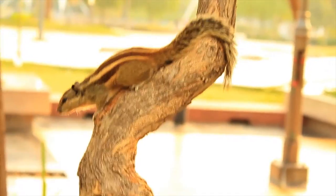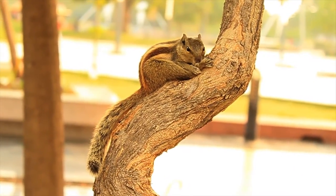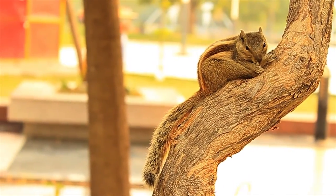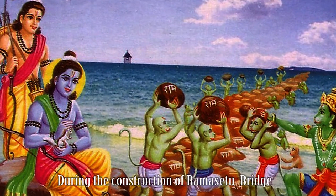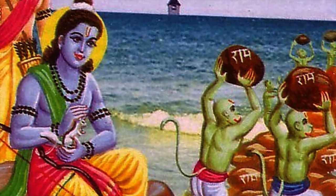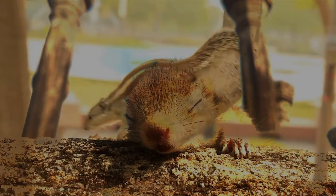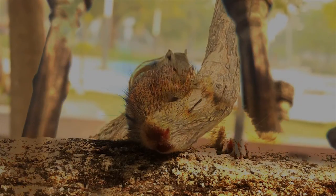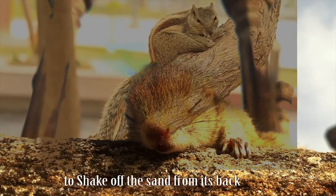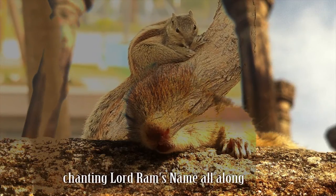An interesting legend explains the stripes on the back of the squirrel. During the construction of Rama Setu Bridge at Rameswaram by Lord Rama and the Vanara Sena, a little squirrel also contributed in its own little way. It rolled in the beach sand and then ran to the end of the bridge to shake off the sand from its back, chanting Lord Rama's name all along.